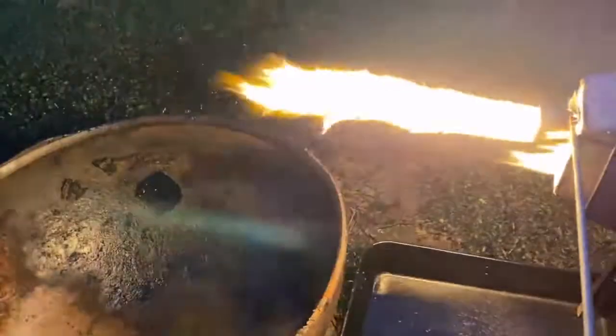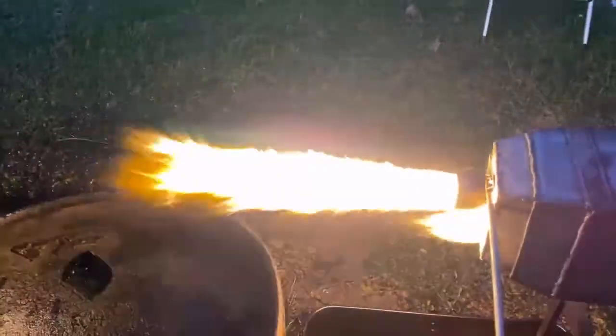We've got a nozzle here. Look at this shot. Hey, what's up fellas?